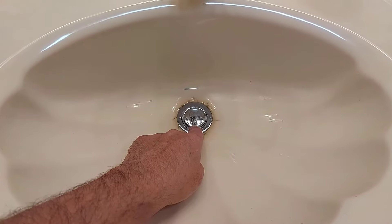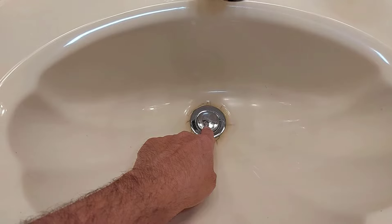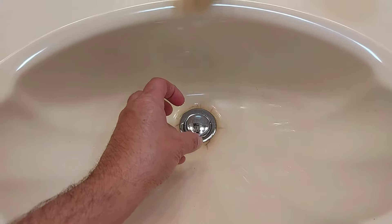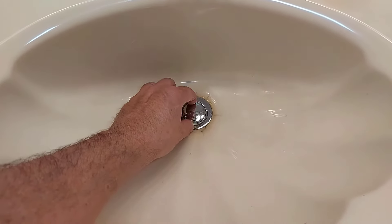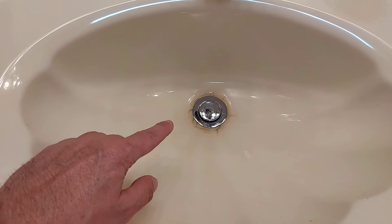One likely reason could be there is a lot of buildup of toothpaste, shaving cream, whatever down in here — also hair — and it's just created like a big cluster of gooey mess inside here. It's holding it stuck, holding it in position. It could be even halfway like this and not moving anywhere, and you'll find that it'll have a slow drain.